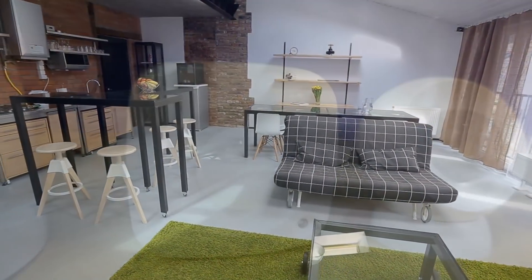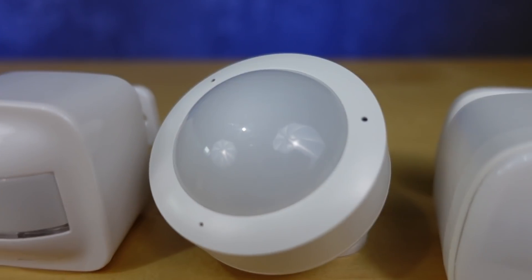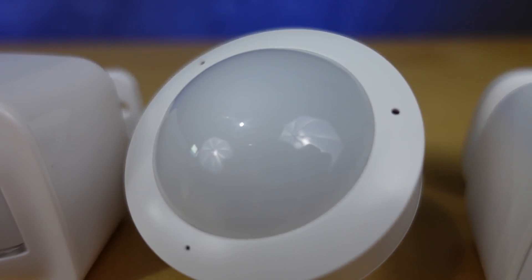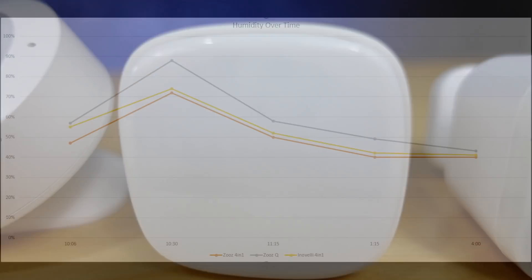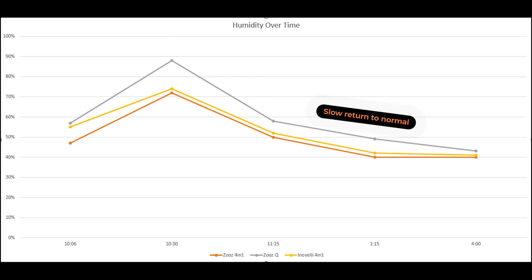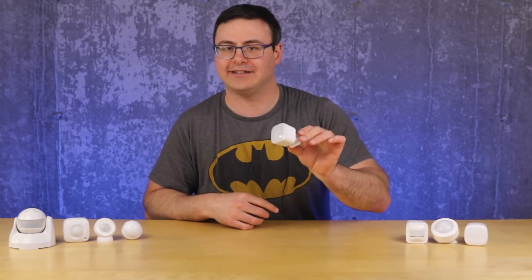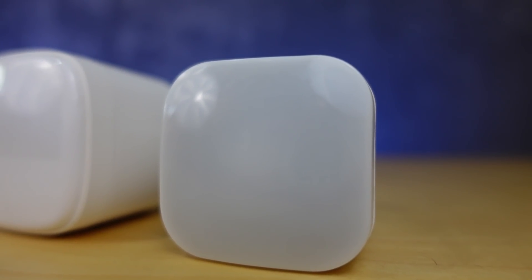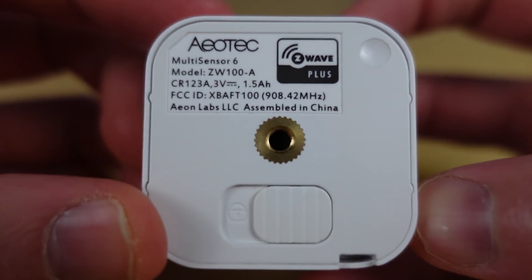Now that we've talked about three sensors with humidity measurement, here's a quick comparison: both the Inovelli 4-in-1 and the Zooz 4-in-1 were very responsive to changes in humidity and relatively accurate. The Zooz Q however overshot humidity levels and took much longer to come back down even when other sensors showed lower numbers. That brings me to a very similar-looking sensor: the Aotech Tri-Sensor.